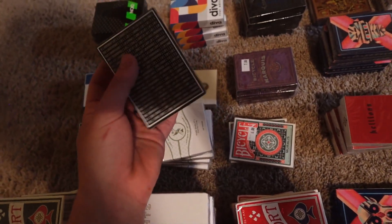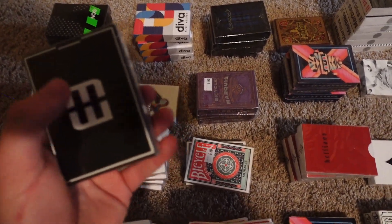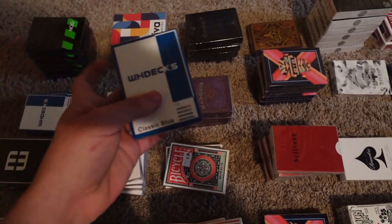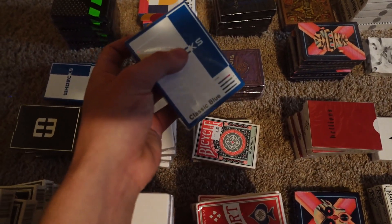Next up are these black — I think this is just the special edition WH decks. I can't remember what they're called, but I believe it's something about Time. These are their special edition black version, and these are their classic blue version. This company is out of Brazil, so these are a little expensive — I think they're like $15 a pack, but they're super nice.